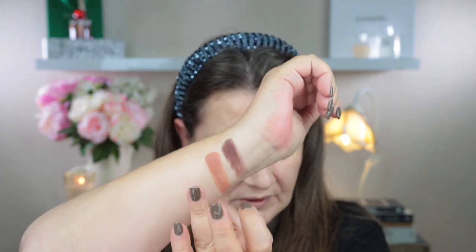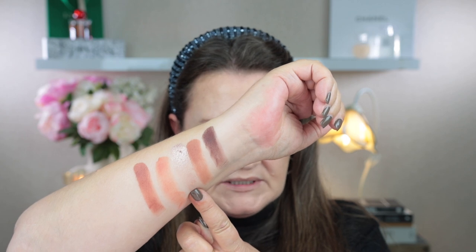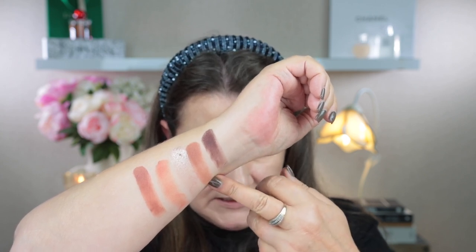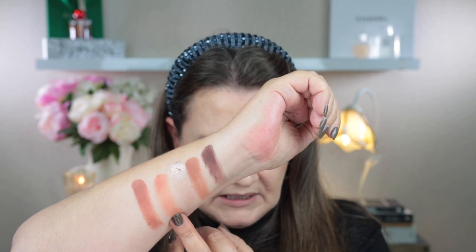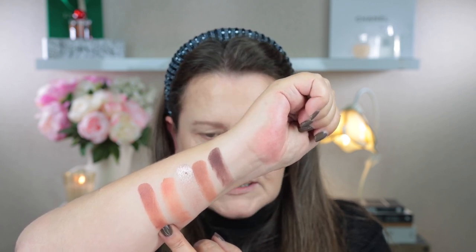I find that Natasha Denona mattes have a lot of pigment and they blend really beautifully too. The shadows in this mini Bieber palette are described as nude and brown shades with a rosy undertone. Let me swatch these on my arm. Bruno is a cream matte deep mahogany brown; Izzy is a cream matte nude dusty rose; Blaze is the metallic, a light rosy nude; Plush is a cream matte light-medium dusty coral; and Wink is the cream-to-powder medium dusty coral brown.